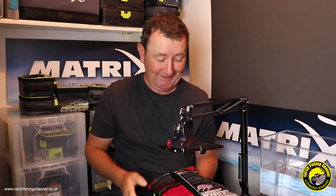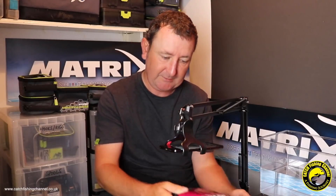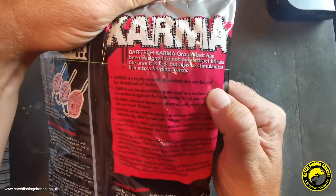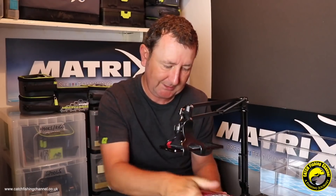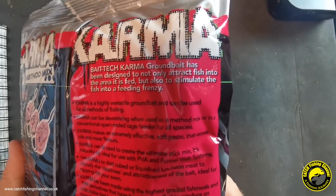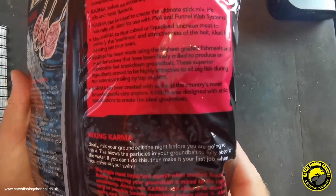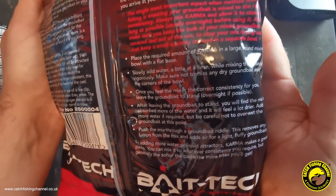It's nice that the packaging gives you tips on how to get the most from the mix. There's a description: Karma is a highly versatile groundbait that can be used for all methods of fishing. Rather than reading all the packaging details out, I'll run the packaging under the camera so you can stop and pause to read those, which will give you more information about the mix and what it's designed for.